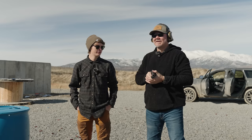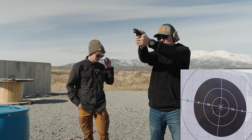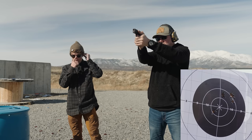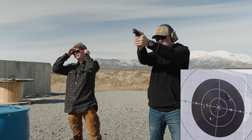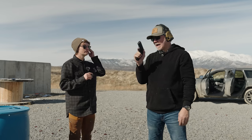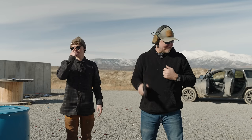All right, up next is Jeff on the polymer frame with irons. This is an unfair advantage of my shitty eyesight. Since I own this gun, I shoot it well already, but I do not like how it feels now because we have the other one. Let's shoot the fancy one now. The fancy one's got a dot on it, right? Nice. Next up, P365 AXG Legion.